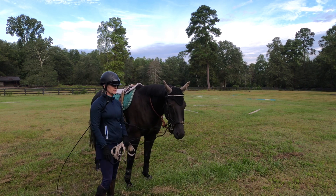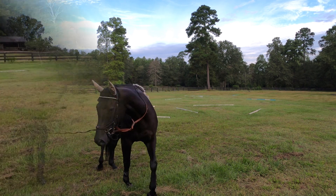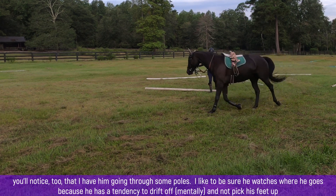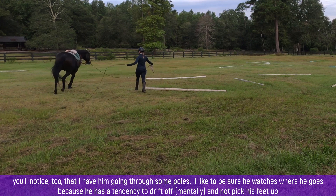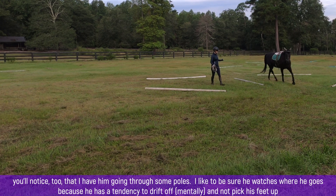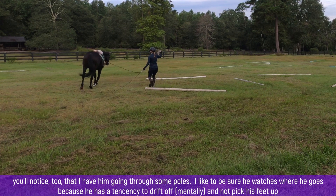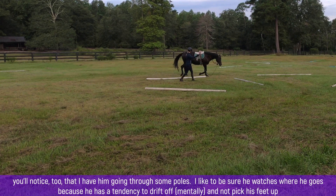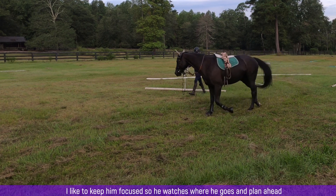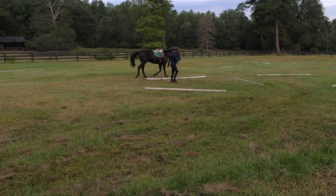We'll try and go through each step and why I chose it. You'll notice I have him going through a set of poles. I like to make sure he watches where he goes because he has a little tendency to drift off and not pick his feet up, so I like to keep some focus - he has to watch where he goes and plan ahead.